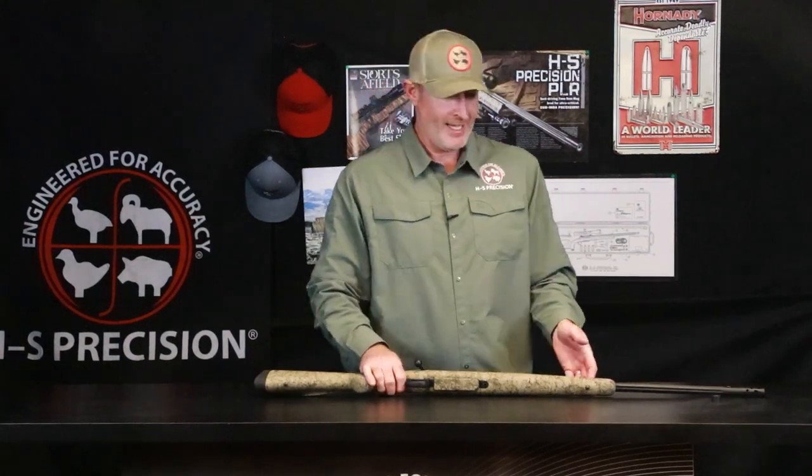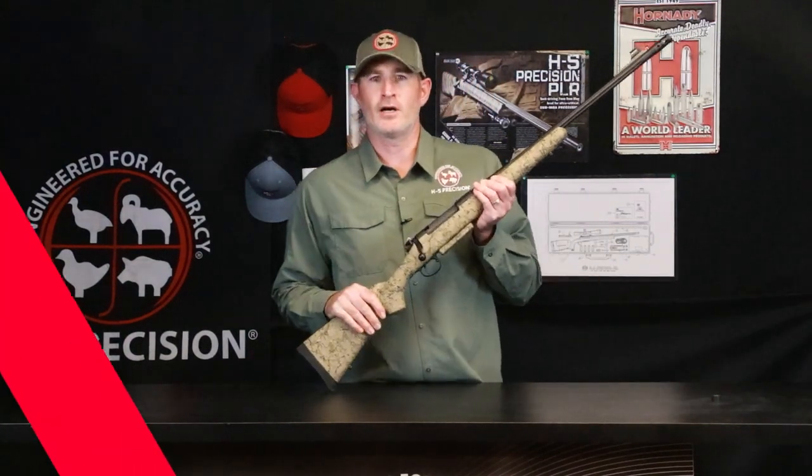Hey guys, Josh Cleff with HS Precision, and today we're going to talk about our PHR, our Professional Hunter Rifle.